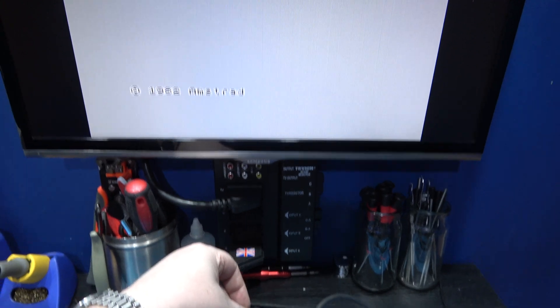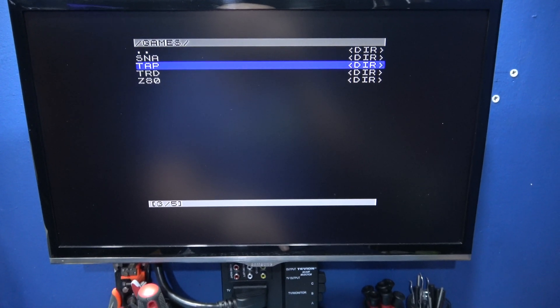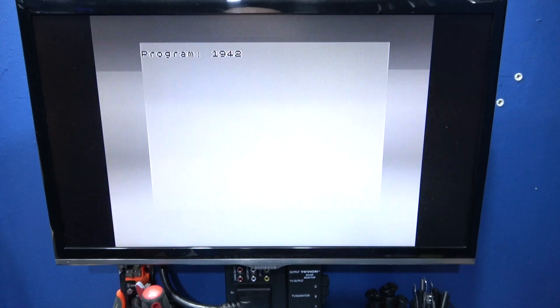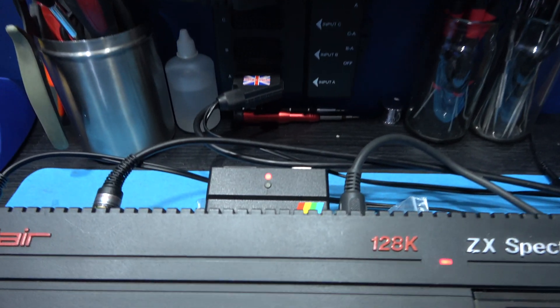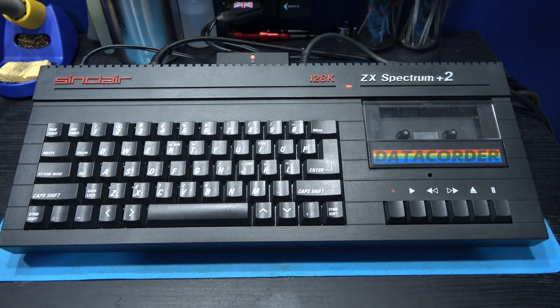I'll pin up and press the menu button — this red one turns red and then you press it and you get the menu. I'm just going to load a game quickly. Let's go for 1942, and as you can see the DivMMC Future works perfectly fine with my Sinclair ZX Spectrum 128 Plus 2B.